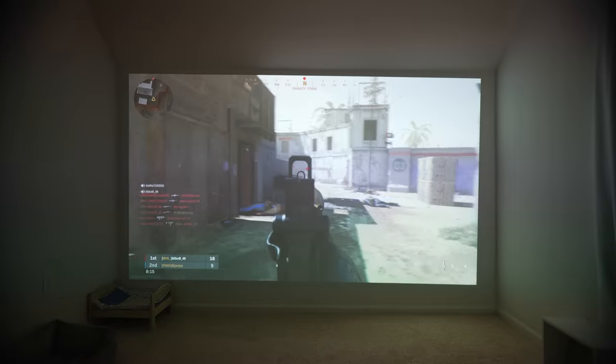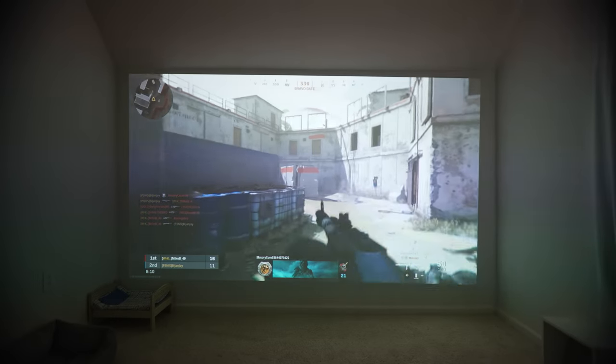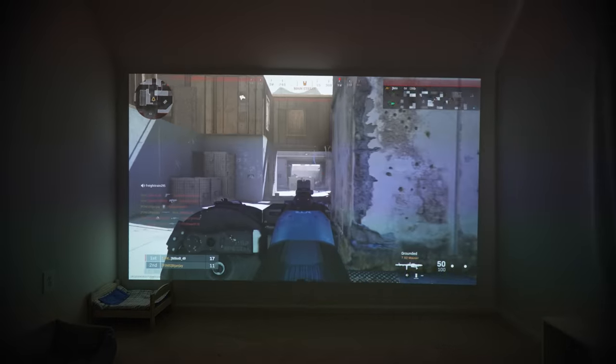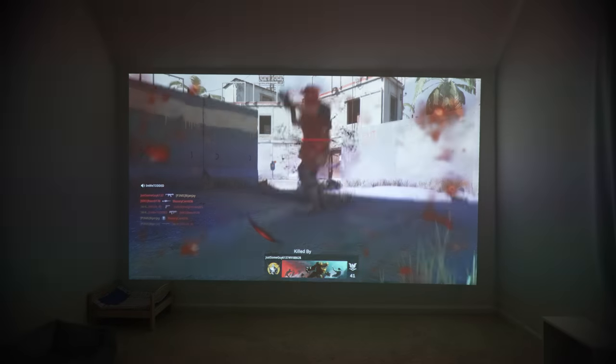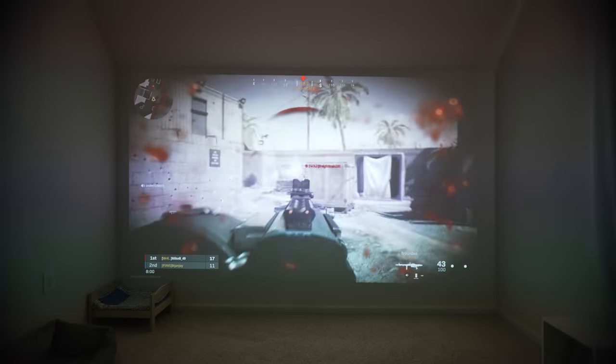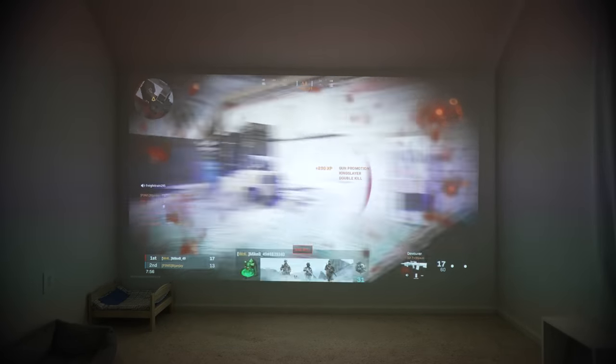It's not as good as the 240Hz or 390Hz esports monitors I'm used to, but one, it doesn't have to be because it's a projector, and two, it's damn near close. The input lag of this thing is pretty instant. It actually feels a tiny bit faster than a 120Hz or 144Hz monitor. I used both my PC with an Xbox controller and my PS5 and had no issues getting it to run at 120Hz. Input lag on both systems felt the same, so the PS5 is not going to be at a disadvantage in any way.